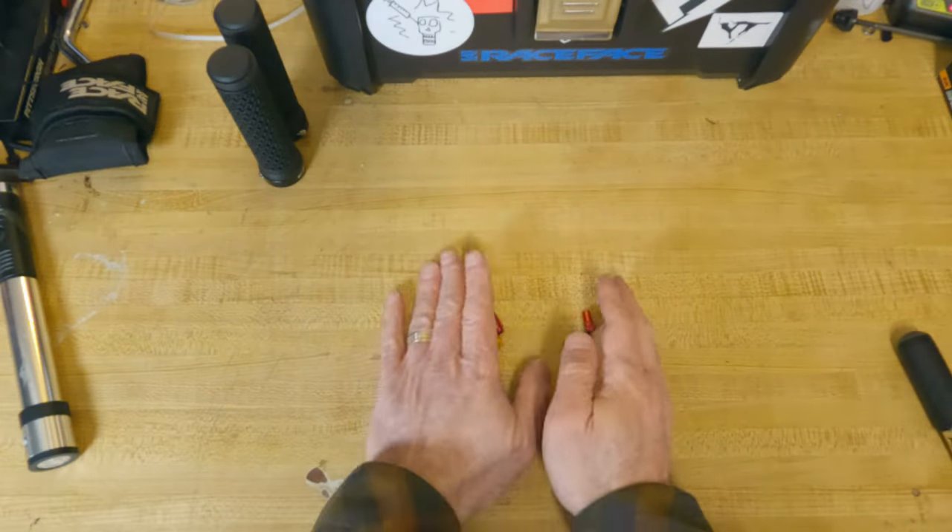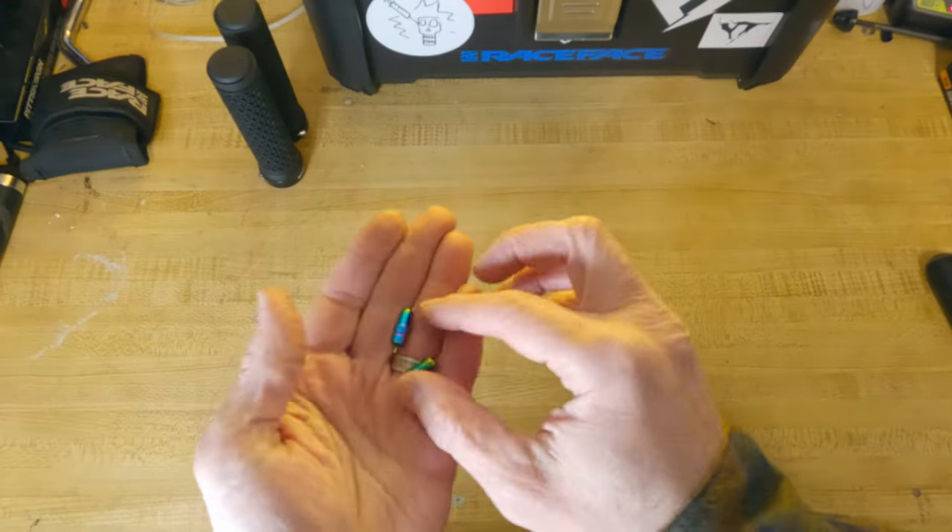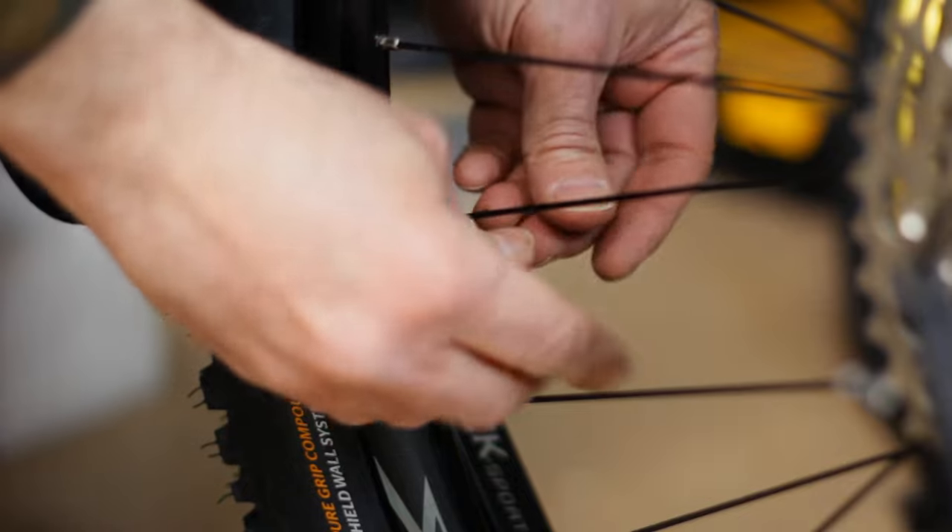Since I have these sweet oil slick pedals, why not complement them with some oil slick aluminum valve caps? These are super cheap and come in lots of colors.